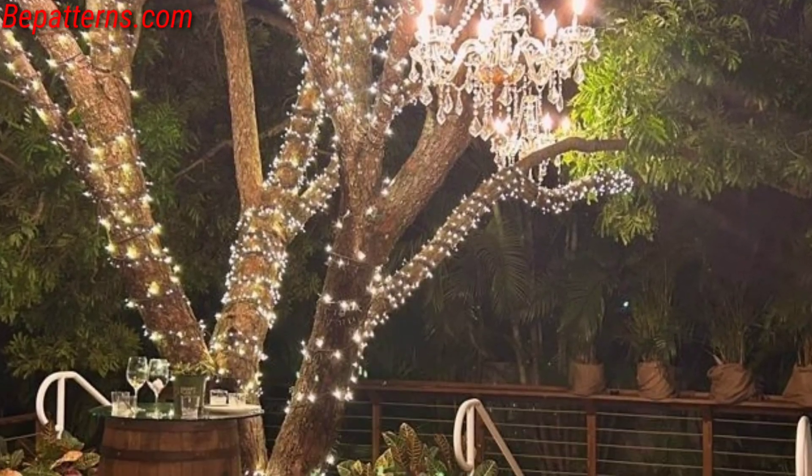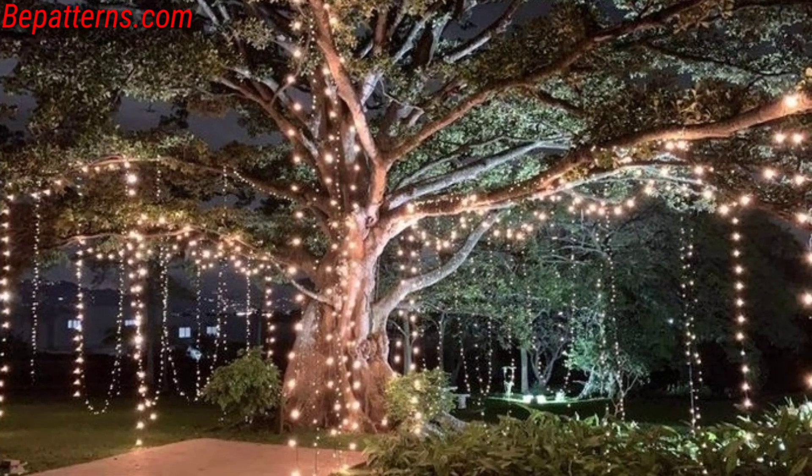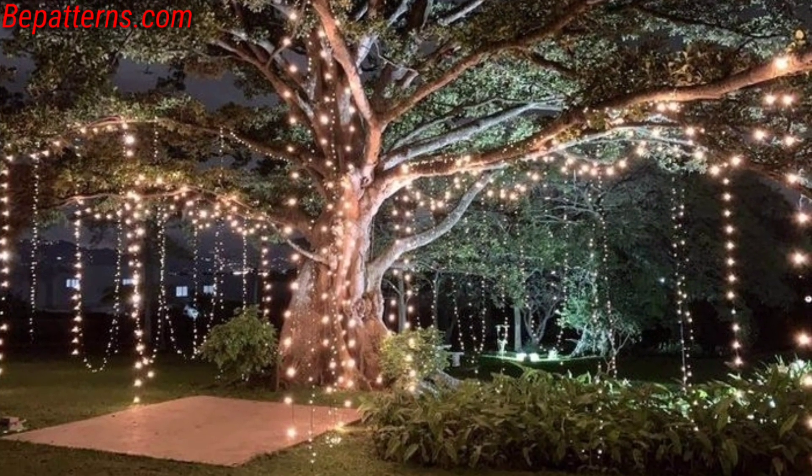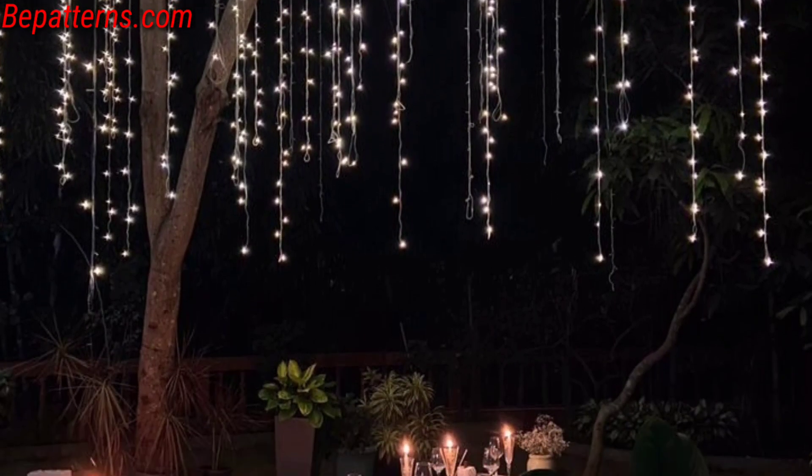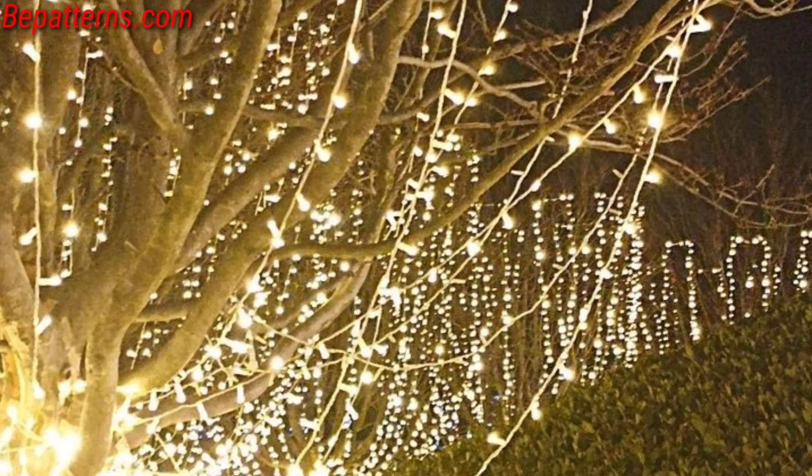Create a winter scene by hanging lights along the branches, and outline the silhouettes of trees with flexible strip lights for a defined and stylish outline. Hang lanterns from sturdy branches for a rustic and warm atmosphere.